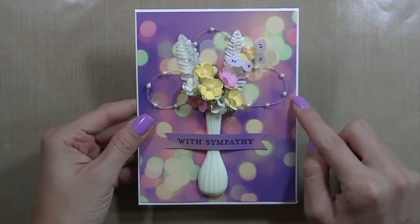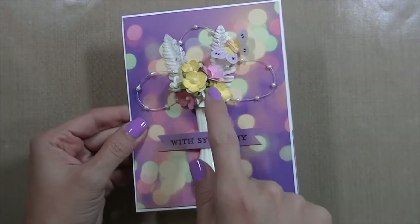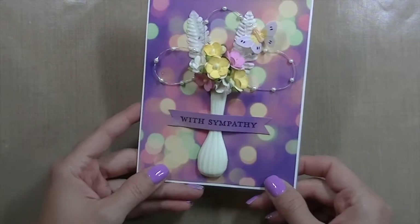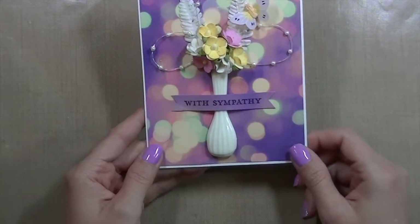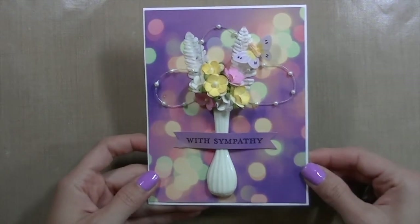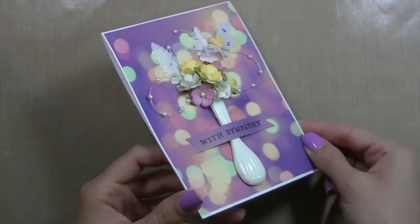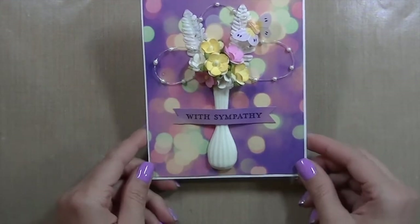As you can see, here's the butterfly, and then there are those pearls I talked about. Here are the flowers — the white ones, the yellow ones, and the pink ones. Then there's the sentiment, which I just cut into a banner shape with my scissors, and then the background paper from the collection.